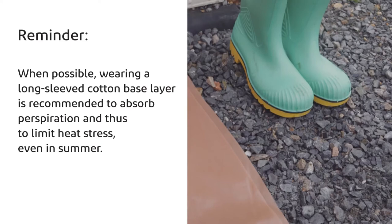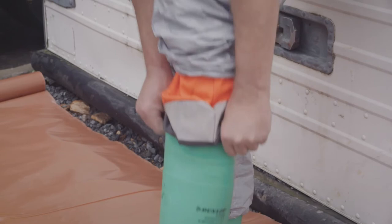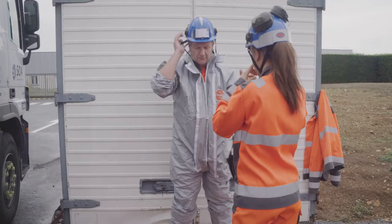Put the coverall on. Put your boots on. Pull the cuffs over the boots — do not tuck them inside the boots. This will avoid contaminating the inside of the boots and ensure the dissipation of electrostatic energy.